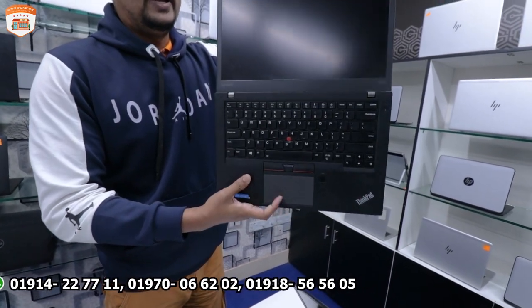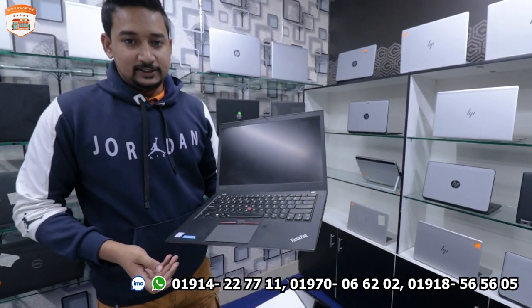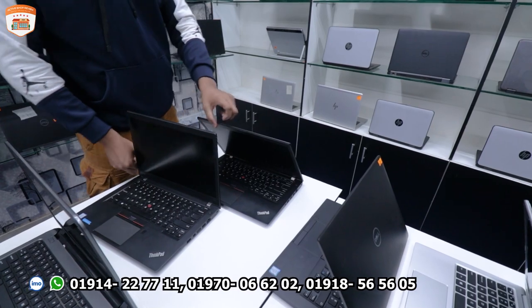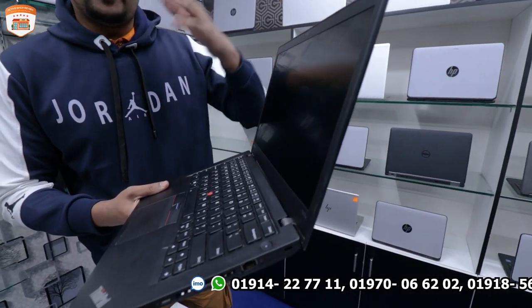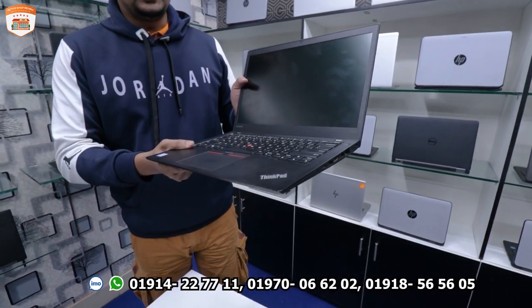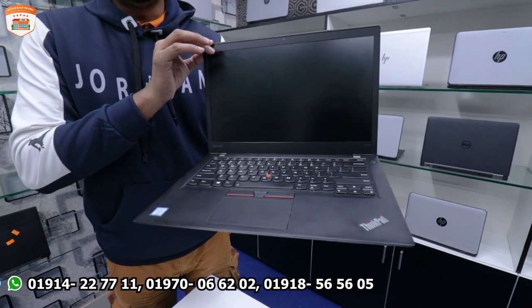This is a very interesting laptop. Next is the ThinkPad T470S, which is an updated model with a 6th generation processor, 8GB RAM, and 256GB SSD.